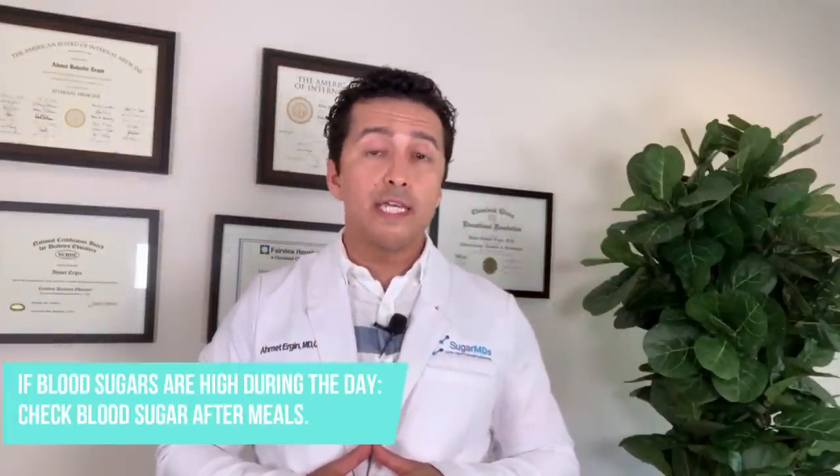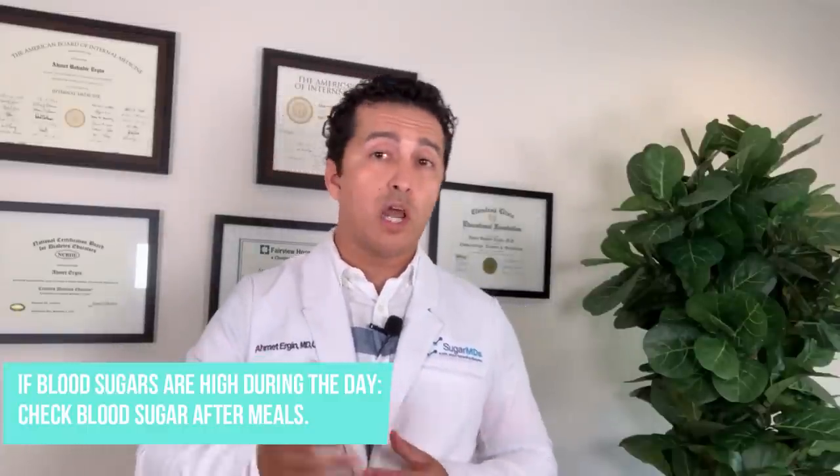If you're on once-daily insulin and you're waking up consistently under 120, but blood sugar climbs to 180 or 200 by bedtime, we need to address post-meal spikes. If fasting blood sugars are not bad but daytime blood sugars are high, we ask about blood sugars after eating. I tell patients to check one day after breakfast, one day after lunch, one day after dinner. We try to keep finger sticks to a minimum.